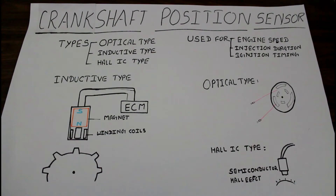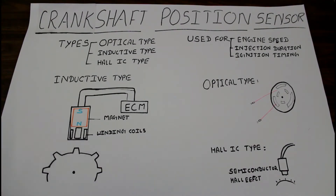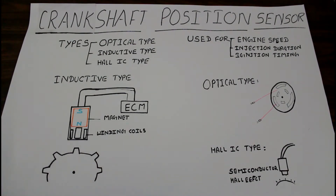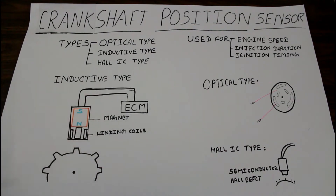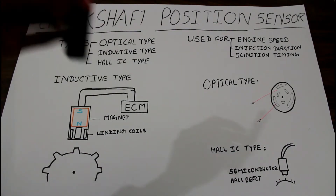The inductive type sensor is a two-wired or three-wired device which consists of a permanent magnet and winding coils, and the sensor is connected with the ECM. When we provide a power supply of around 12 to 14 volts to the sensor, because of the magnet and winding coil, eddy current is induced near the sensor. Whenever a metallic object comes near the sensor, a signal is passed to the ECM, which calculates the position of the crankshaft — the RPM — and with that, injection and ignition timing is calibrated by the ECM.